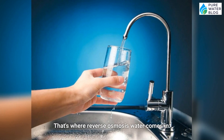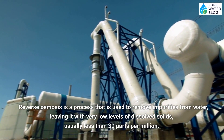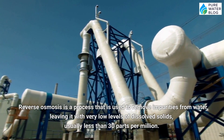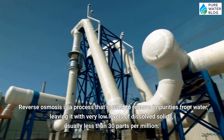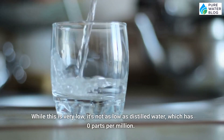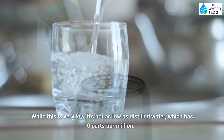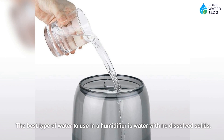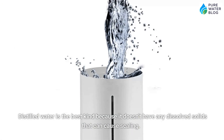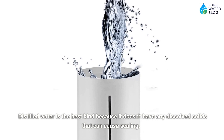That's where reverse osmosis water comes in. Reverse osmosis is a process that is used to remove impurities from water, leaving it with very low levels of dissolved solids, usually less than 30 parts per million. While this is very low, it's not as low as distilled water, which has zero parts per million. The best type of water to use in a humidifier is water with no dissolved solids. Distilled water is the best kind because it doesn't have any dissolved solids that can cause scaling.